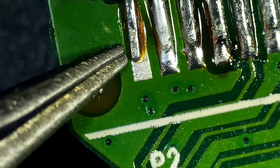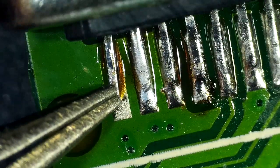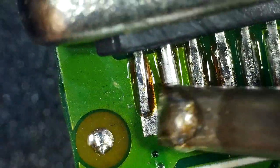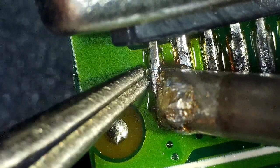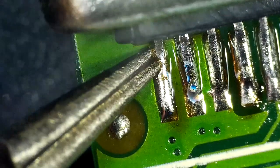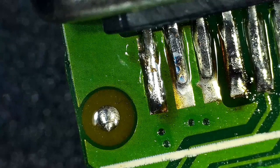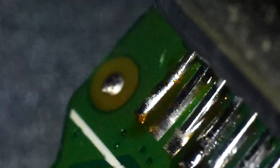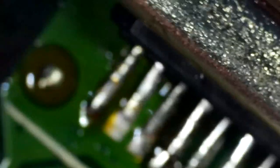Doing this does risk a bit of a cold joint, but if you're using solder with a melting point rather than a melting range, it's a bit harder to get cold joints. This tip is too big, as evidenced by it soldering the thing next to it, but that's okay. It looks like that worked well — that's kind of flush with the board, and so is the pin next to it. Looks good.